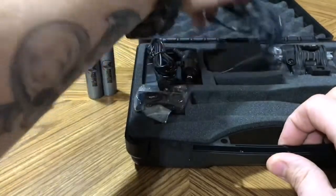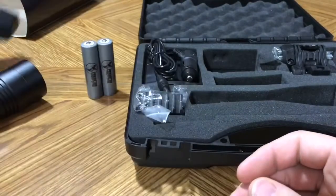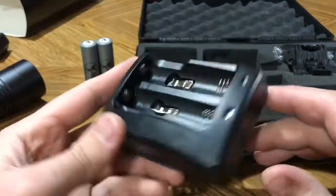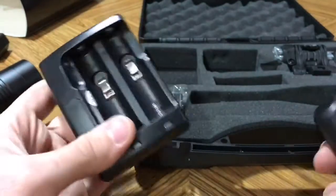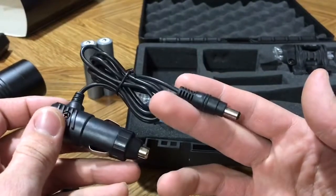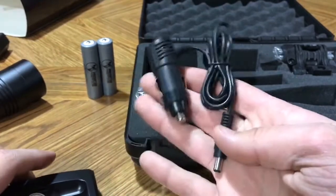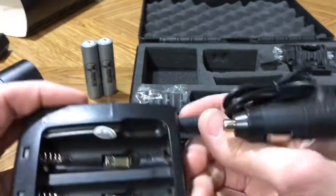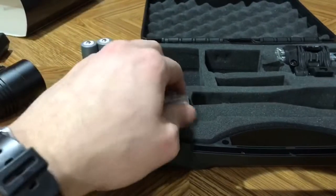Here we've got your standard 110 AC wall charger, and this is the adapter to charge your two 18650 batteries at once. You can charge one at a time or both at the same time. There's also a 12 volt adapter for your car or truck if you're out hunting and need to give your batteries a quick charge — it plugs right into the same adapter as the 110 plug.